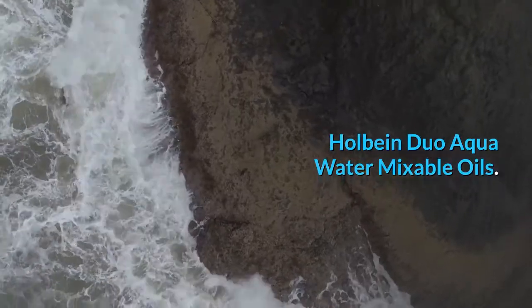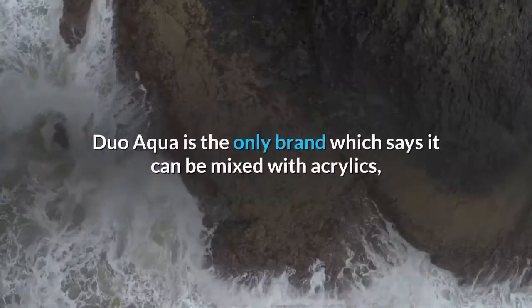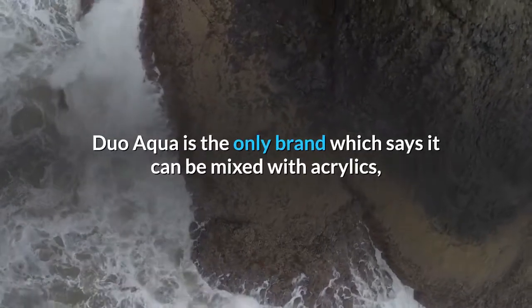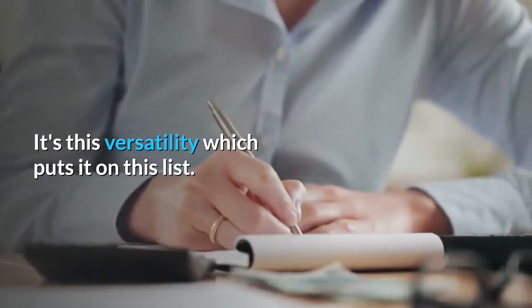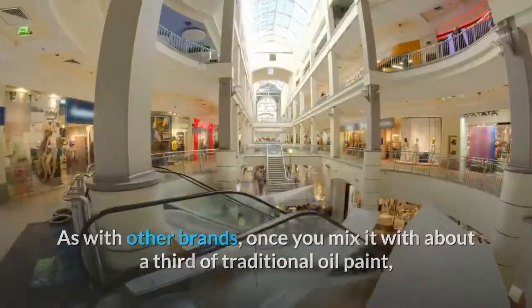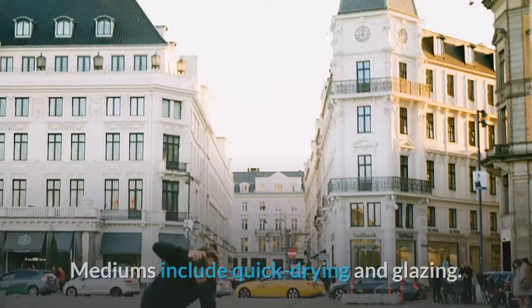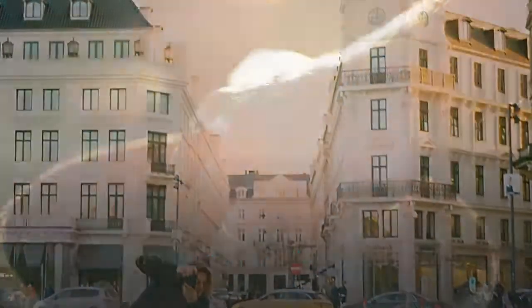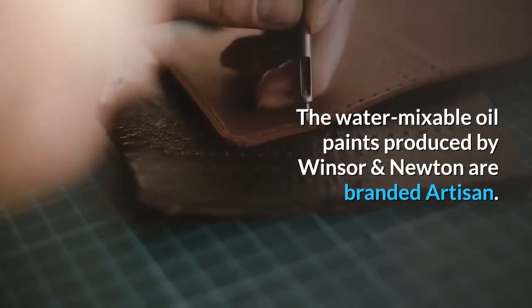Holbein Duo Aqua water mixable oils. Holbein Duo Aqua oil colors are formulated to be diluted with water and to dry faster than traditional oils. Duo Aqua is the only brand which says it can be mixed with acrylics, watercolor, and gouache, as well as with traditional oil paint. It's this versatility which puts it on this list. As with other brands, once you mix it with about a third of traditional oil paint it'll no longer be water soluble. Range of 100 colors; mediums include quick drying and glazing.